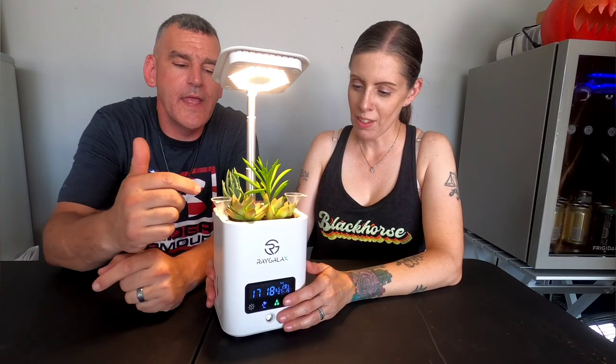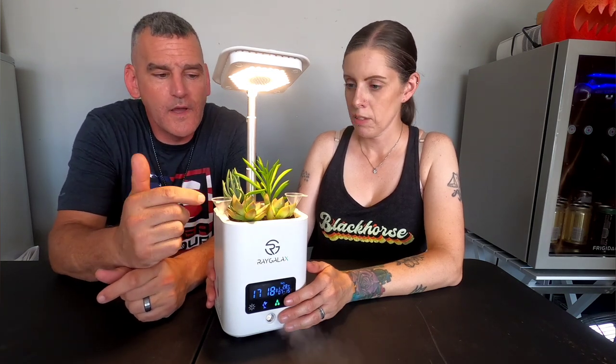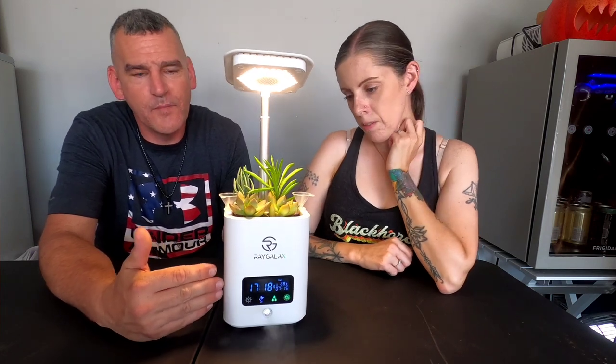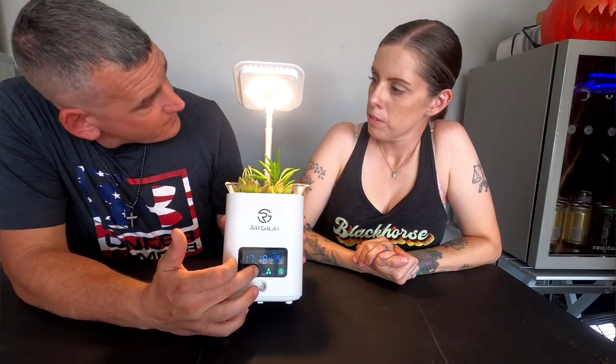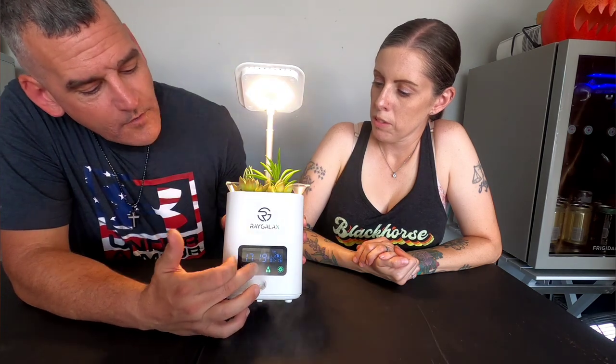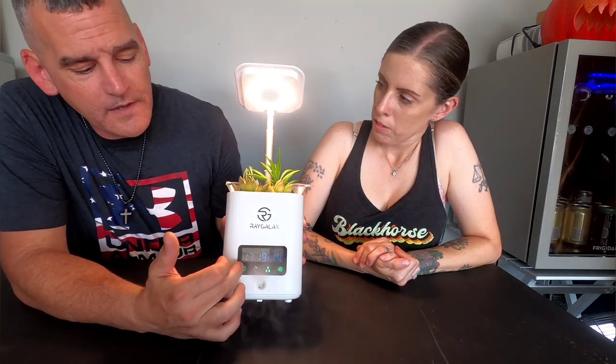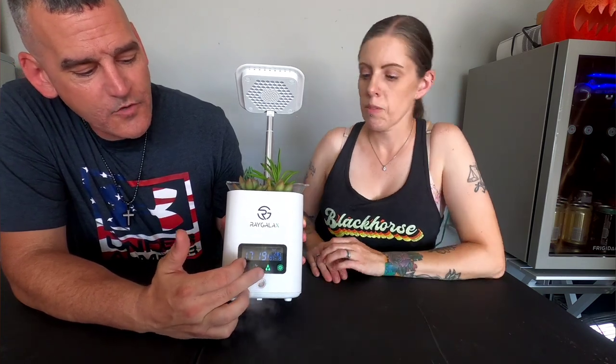We're back — as you can see we went ahead and planted succulents using a little potting soil and four succulents from Lowe's. We were discussing how well this product is built — it's solid and the lights are really bright. For the desk lamp, you have three brightness settings and then off. For the grow light, there are also three settings and then off, depending on what you're growing. Elizabeth already has the humidifier on and you can see it blowing.